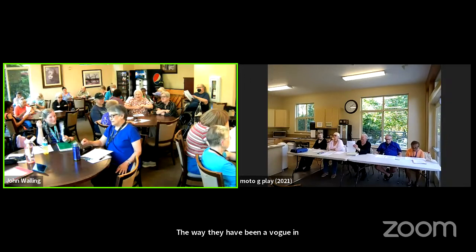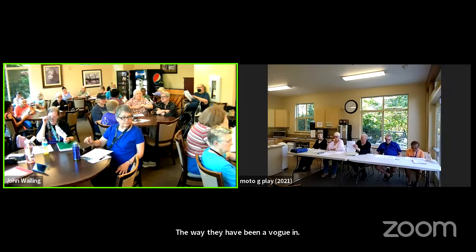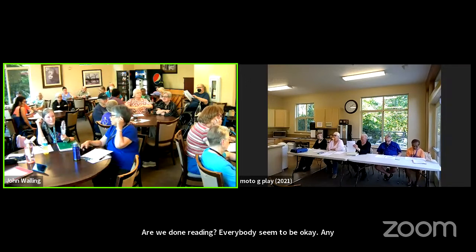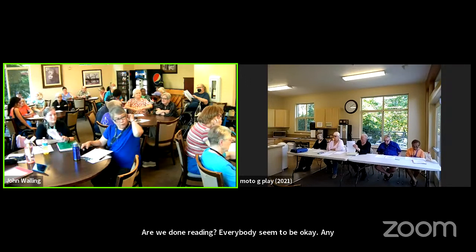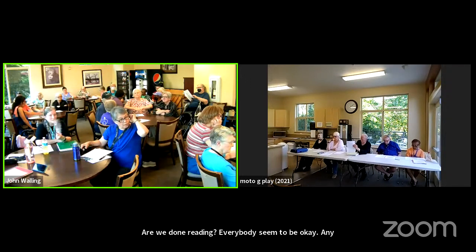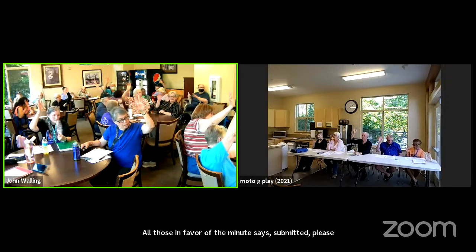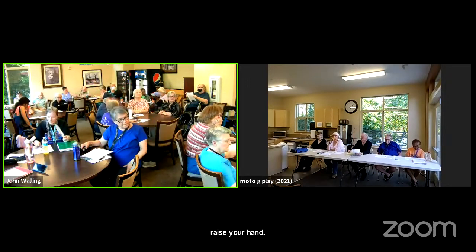Are we done reading? Everybody seems to be okay. Any additions, corrections, or deletions to the minutes? Seeing and hearing none — all those in favor of the minutes as submitted, please raise your hand. Anyone opposed? Thank you.